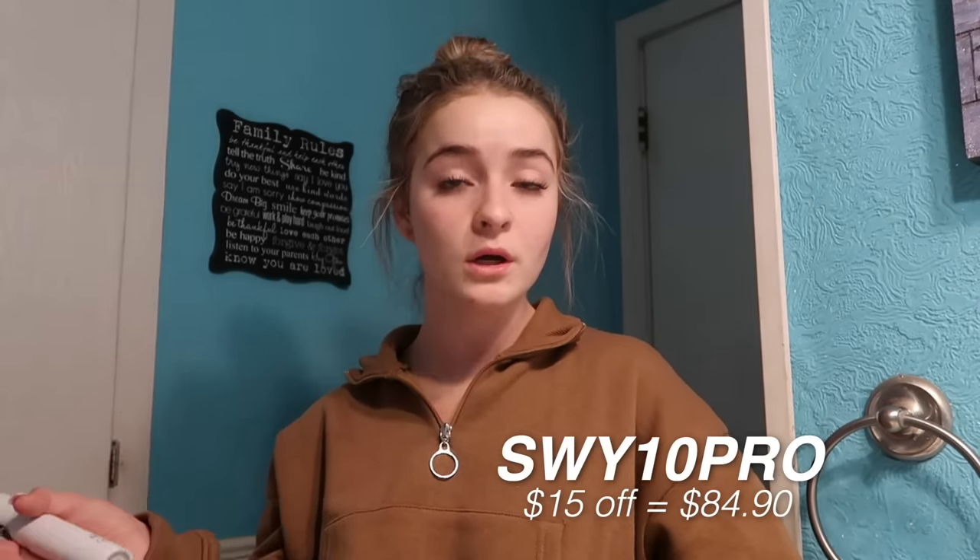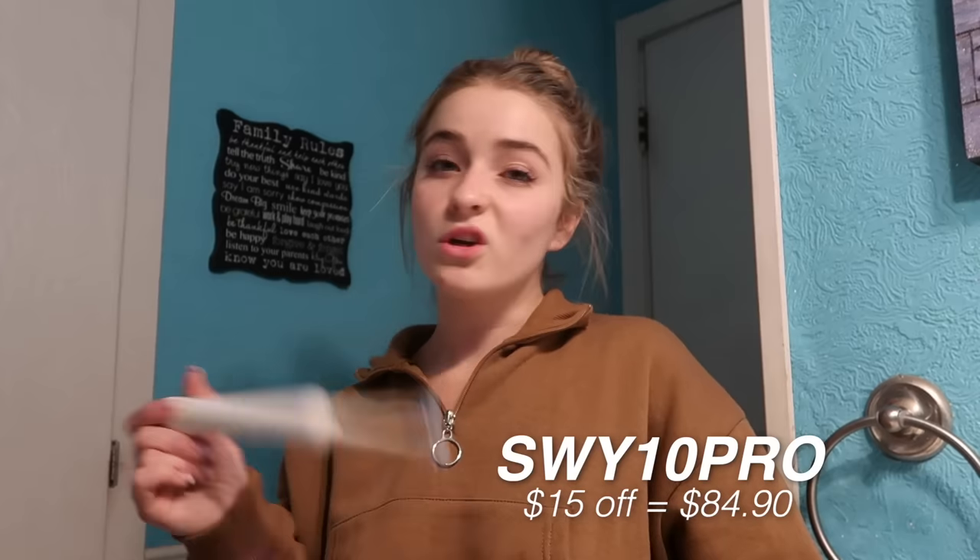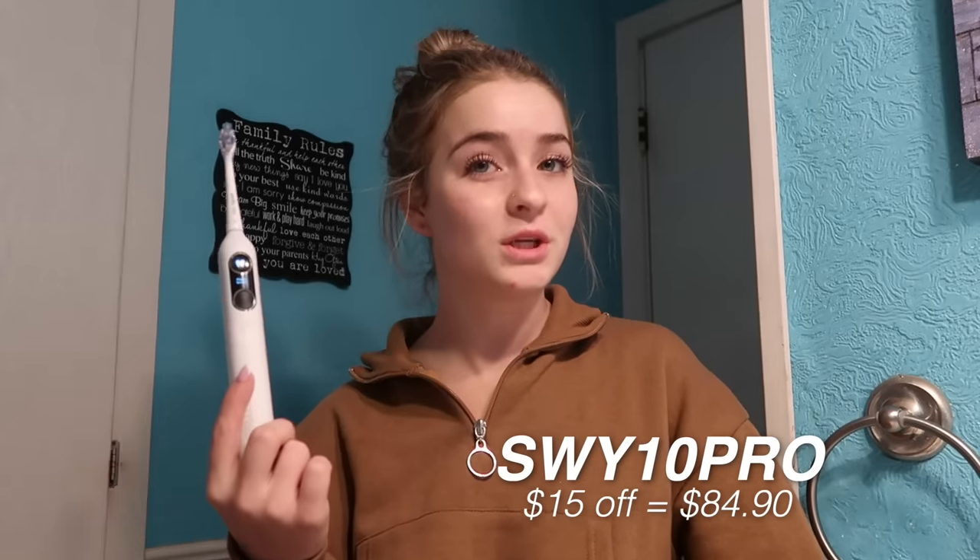The smart technology tells you, 'Hey, you need to brush a little bit longer in this area.' That's really nice for making sure my mouth is clean. If oral hygiene is super important to you — which it should be — I have loved adding this into my routine. Definitely look into the Y10 Pro. I really don't think you'll be disappointed. My code is listed in the description box below: SYW10Pro.